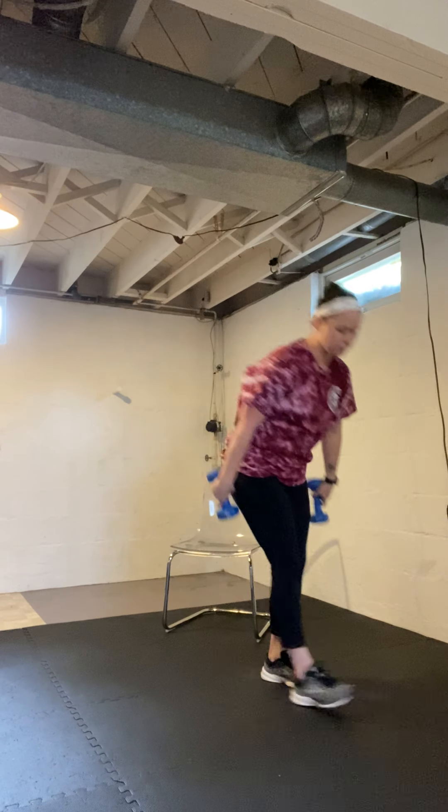Nice and gentle. If it starts to hurt, put your weights down. You can also alternate — one arm up, other arm up. Lots of options. Make sure there's a bend in your knees, don't lock them out. Feet shoulder-width apart. Four seconds left.